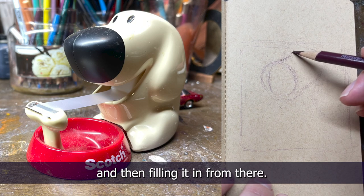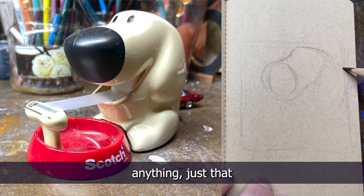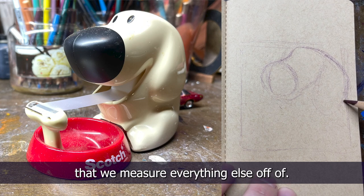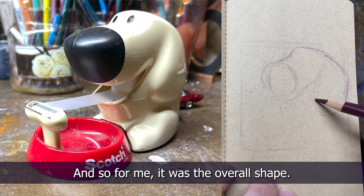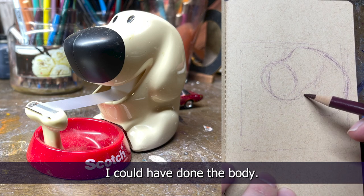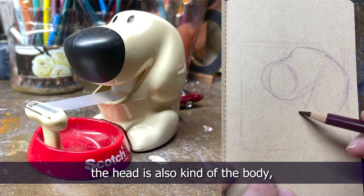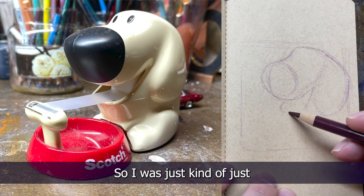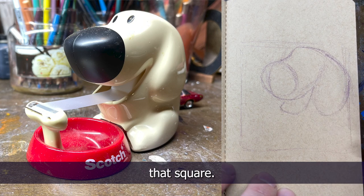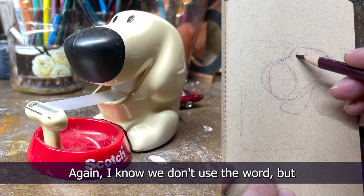That's just me simplifying a fairly complex, though cartoony, shape — saying this is essentially a square and filling it in from there. Remember, all we need to do is just come up with something, anything — just that point of an object that we measure everything else off of. For me it was the overall shape. I could have done the nose or the body, but these aren't perfect — I know we don't use the P word.